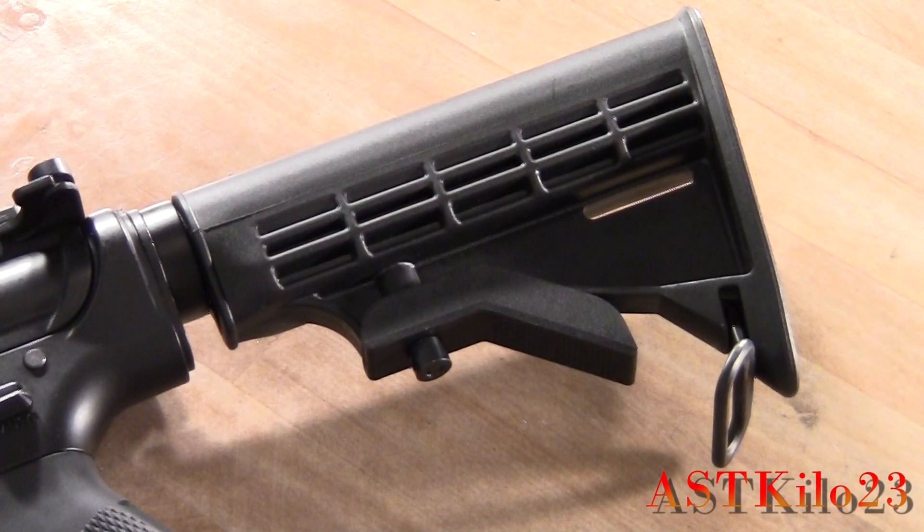I've always been a fan of AEG retractable stocks — they're comfortable and easy to use. But LE stocks, they don't go all the way for me. They don't hold batteries; they're just kind of there. So let's go ahead and install the A&K stock.